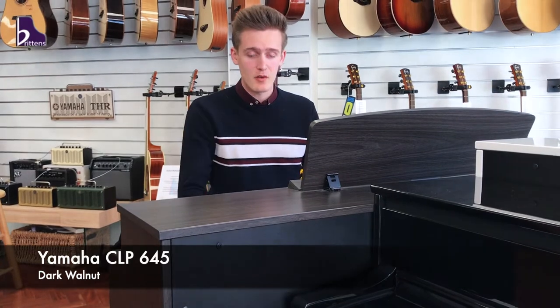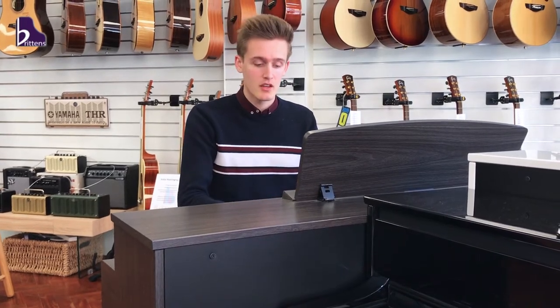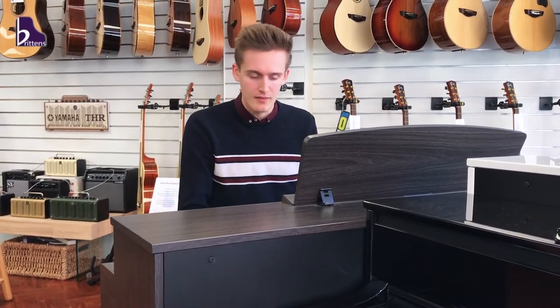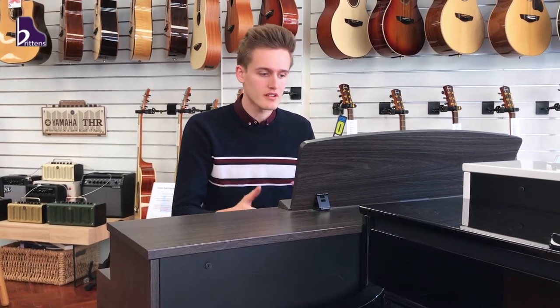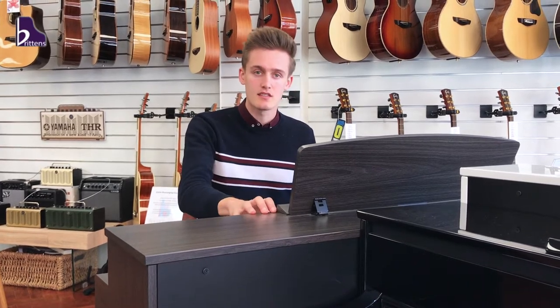So this is the CLP 645. It's a full 88-key keyboard with synthetic ebony and ivory keys. This one in particular comes with wooden keys, which gives you a more organic feel whilst you're playing. It's also the first one that comes with Bluetooth technology, which unlocks a variety of different textures and instruments. This particular color is dark walnut.